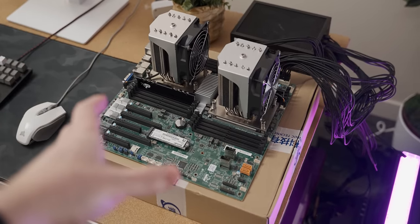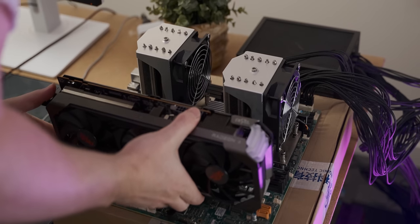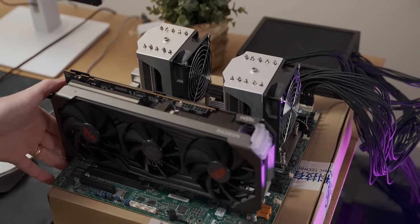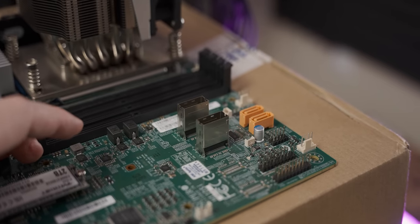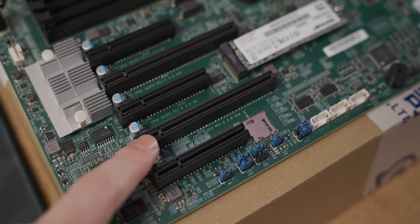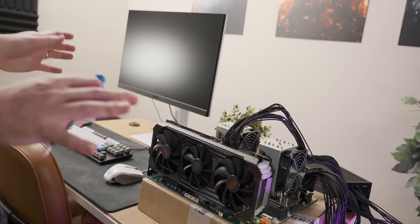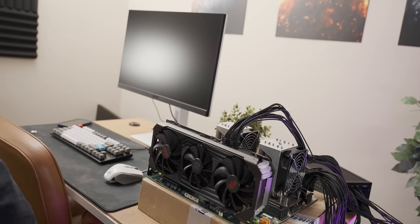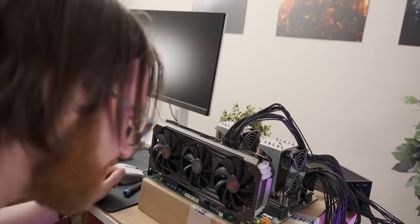I need a graphics card — I'm going to keep it in the family and use an AMD GPU. Because of how long the graphics card is, it hits the connectors and won't socket — that's stupid. Hopefully it works in the bottom slot. Yes, that fits! Things are lighting up in places. I just need to figure out the front I/O, but it's under the graphics card.